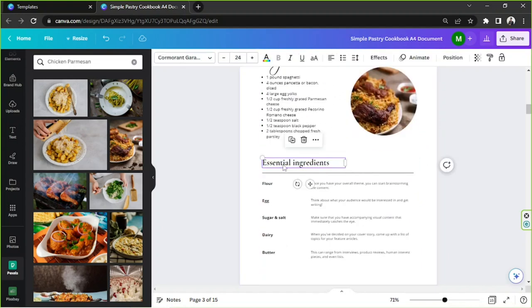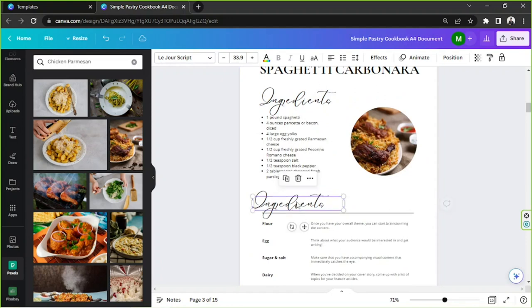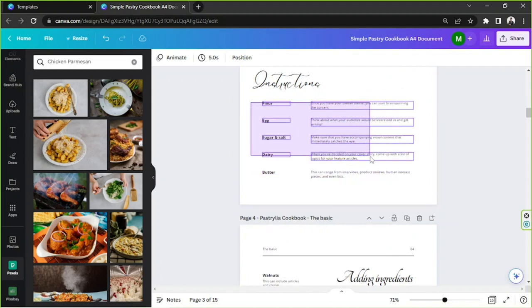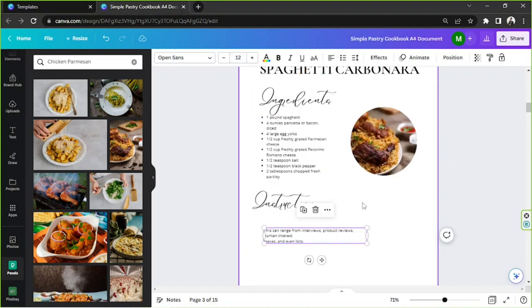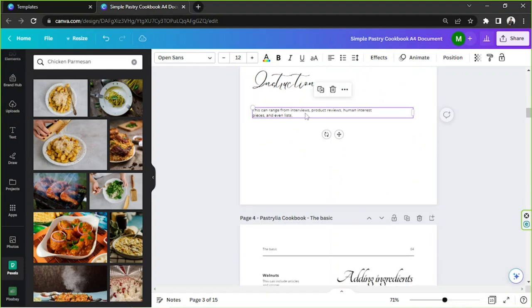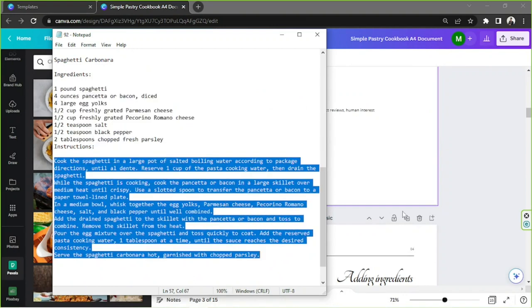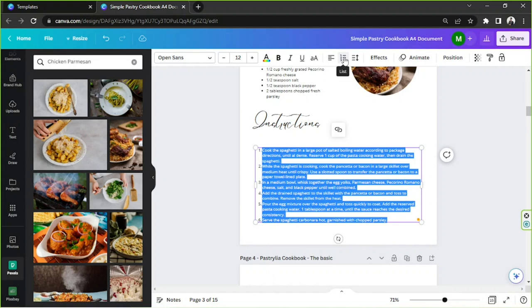Now let's deal with the instructions. I'm going to duplicate this heading and type 'Instructions', then delete the extra ones and leave one text box, setting it to size 12 as well. Make sure everything is aligned. I'll go back to my notepad, copy all the instruction information into Canva, and this time turn it into a numbered list.